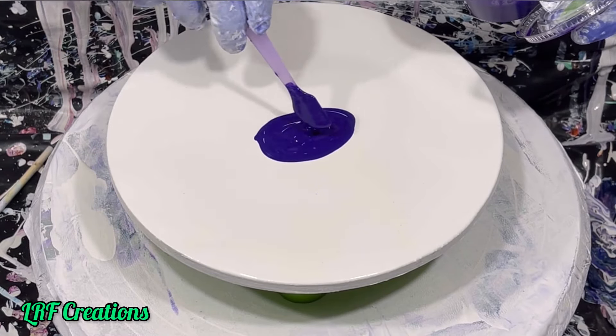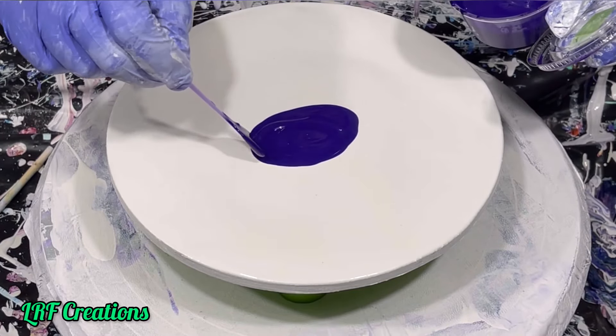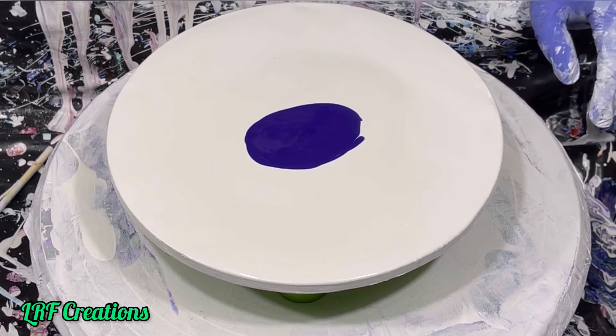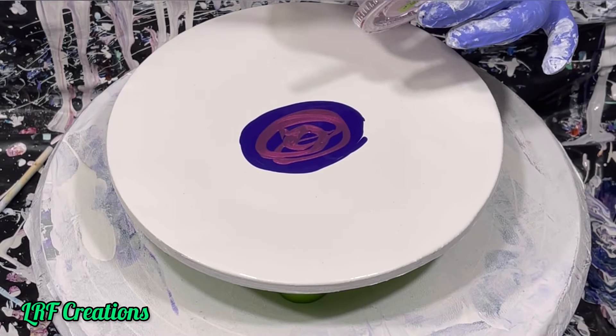The colors will be listed in the description for the video for reference. If you enjoy the video and would like to support me in any way, please like, subscribe, or share my video. I appreciate all that have taken the time to watch my videos. Thank you and enjoy!